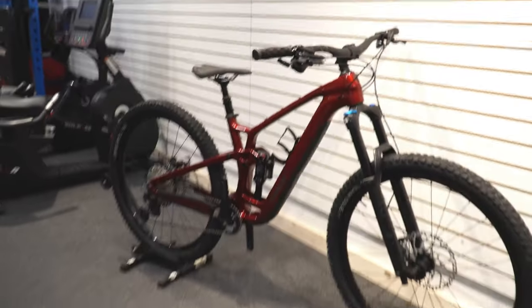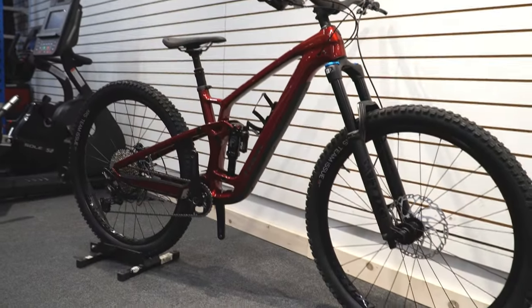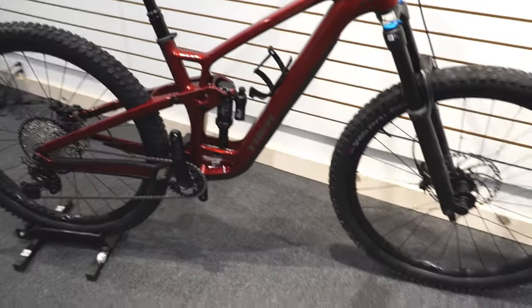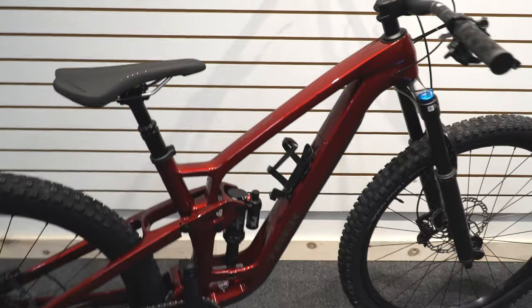Welcome back guys. Today we are checking out the Fuel EX 9.7, and this may be the best priced value Fuel EX I've seen in a while.